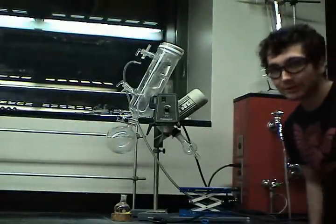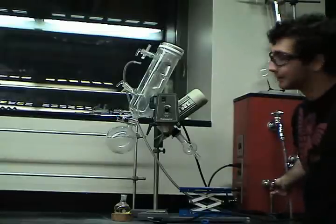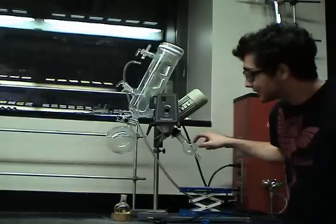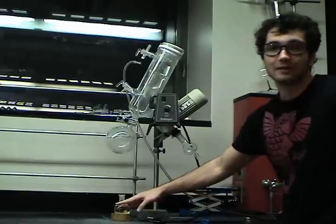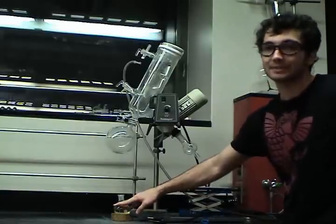The way this machine basically works is by pulling a vacuum from an aspirator through the machine, which lowers the pressure on the inside. This makes it easier for the vapor pressure of the solvent to match the atmospheric pressure, which is decreased. And when that happens, the substance boils.